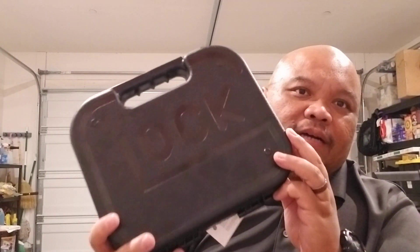So with that, this is my unboxing of a new handgun. You can obviously tell by the case, but yeah, I ended up getting a Glock 19. The reason behind getting the Glock 19 is that I had the Glock 23 for years.